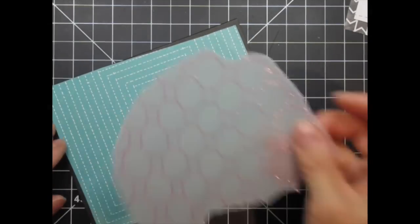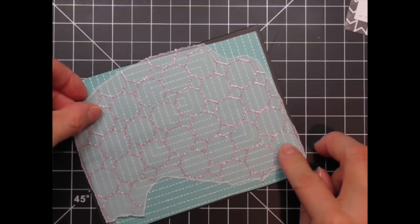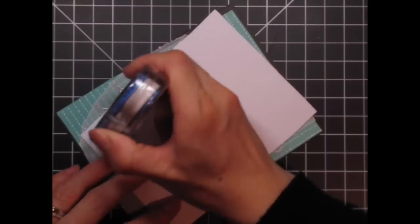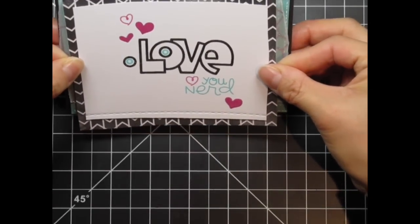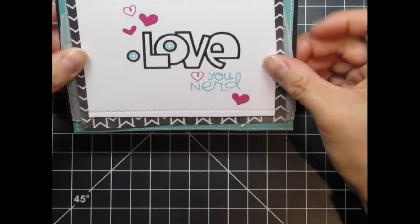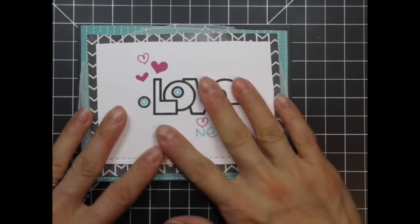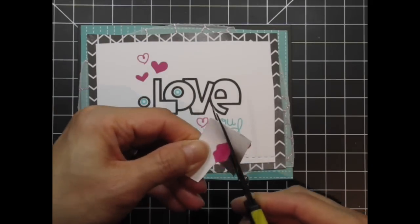Sometimes it's better to just be done with it. As you can see I leave more of the vellum sticking out of the top and sides than at the bottom. This is so that it doesn't interfere with the card when it's standing up and on display, but I also feel that it looks better this way especially with that stitch line. Now I can trim out the glossy lips and adhere it to the card along with the glasses.